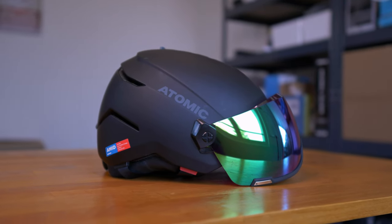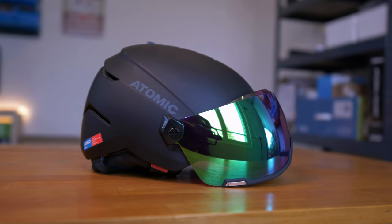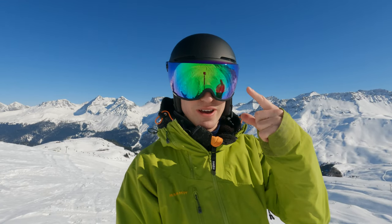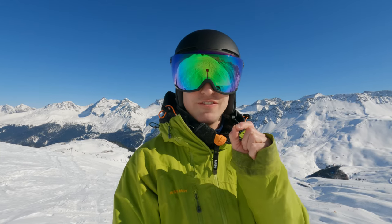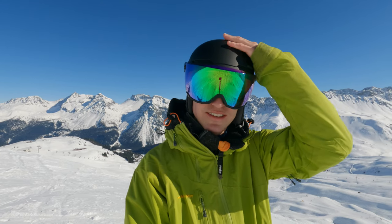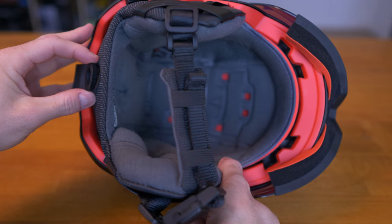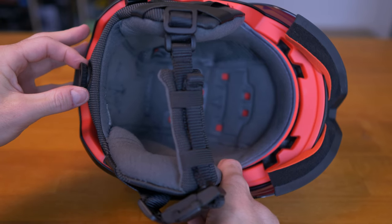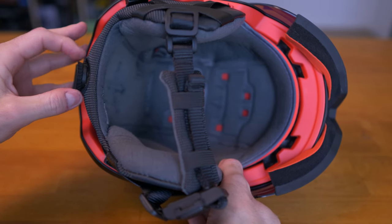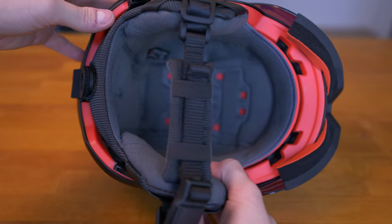You'll have to figure out which helmet size suits your head. In my case, my head is exactly 55 centimeters. The helmet I selected is the S version, which goes from 51 to 55 centimeters, so I'm right at the edge. It's a bit too small and I would actually prefer if the helmet were slightly bigger for my head.